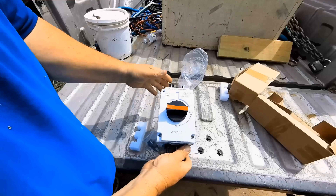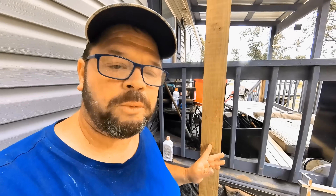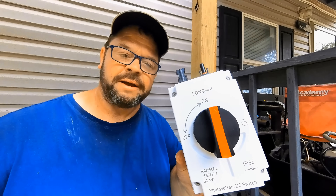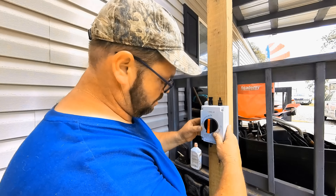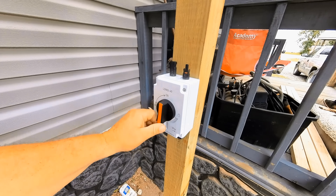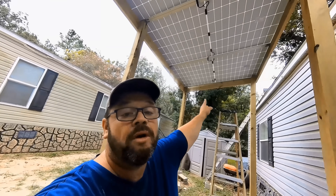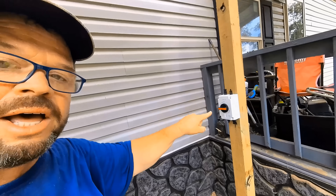Once we get the two wires — positive and negative — run down the pole, we're going to go into what's called an isolator switch. That switch will actually turn the power of the panels on or off. This is the same type of switch the fire department requires you to have. We bought ours off Amazon for only $39. We'll go ahead and mount this switch right here on the 4x4 at about chest level. Then we'll run all the positive wiring along and down to the isolator.